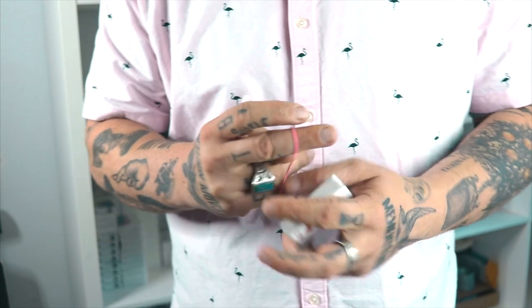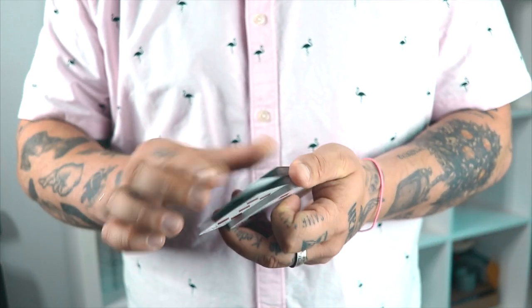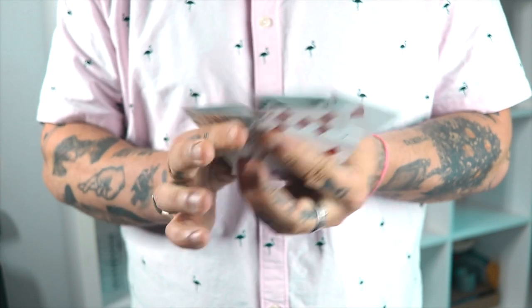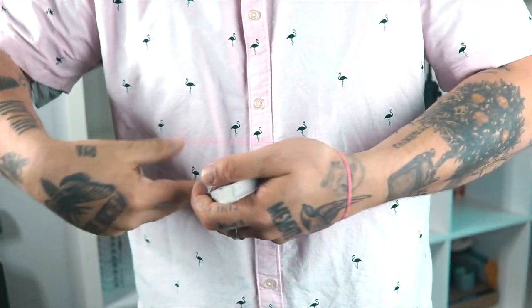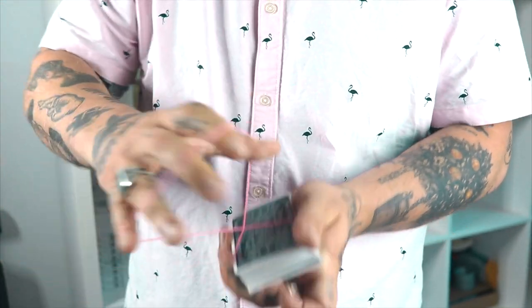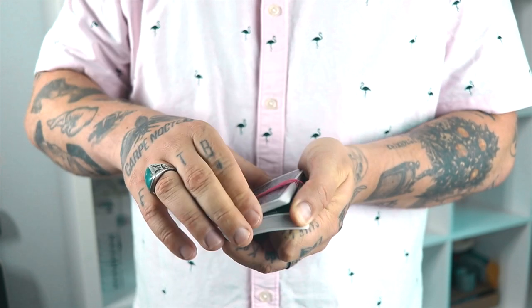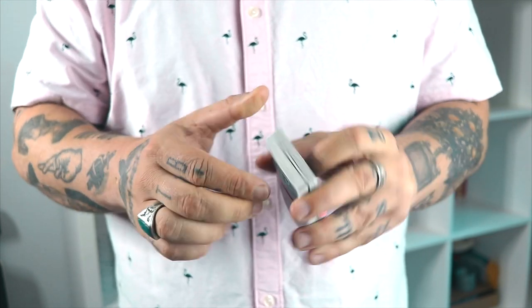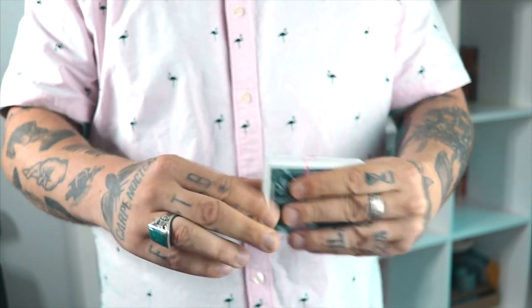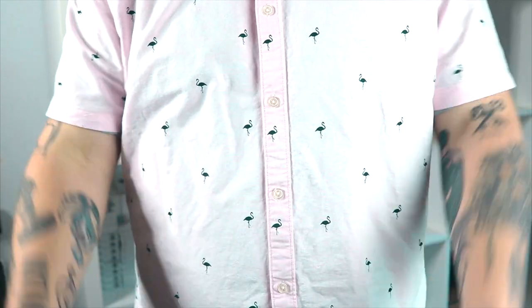We're going to run through that one last time. One, two, three selections get lost somewhere in the middle. Push them in, control them to the bottom, keep your break. The rubber band goes around back - twist it, don't flash. Run your finger down, somewhere there. Grab that break, transfer it around the deck so it's face up, face down, turn the deck around and one, two, three. That's the trick.